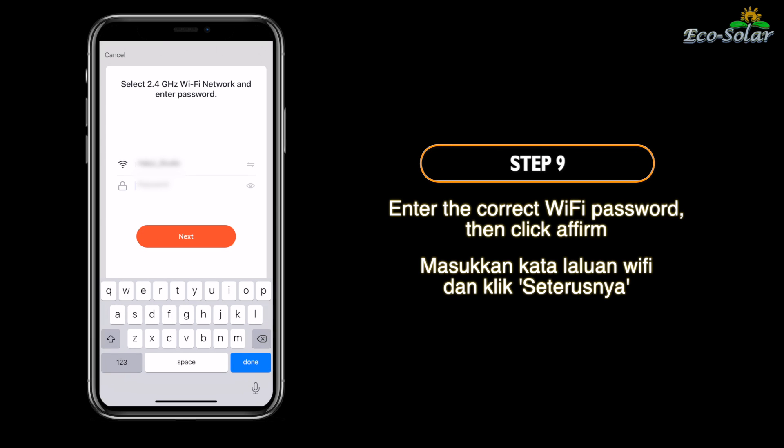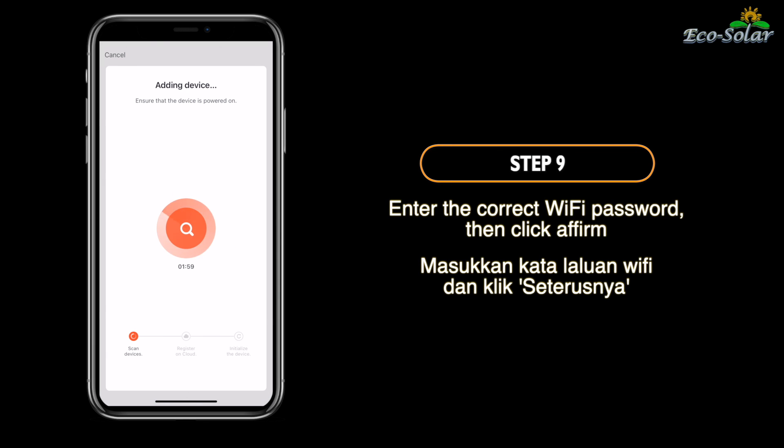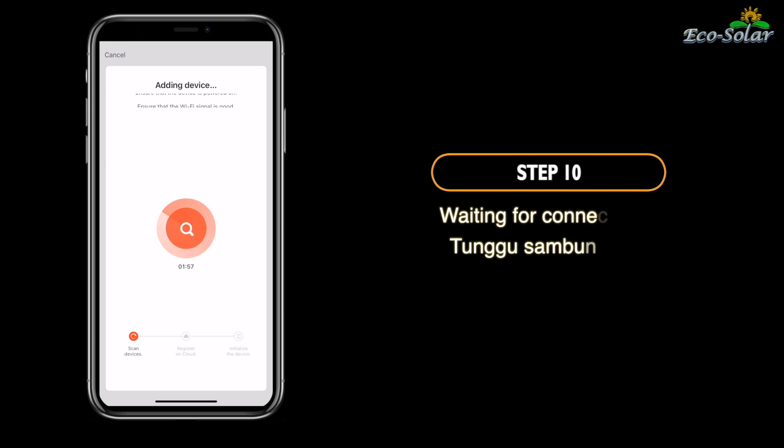Langkah 9. Masukkan kata laluan Wi-Fi dan klik seterusnya. Langkah 10. Tunggu sambungan.